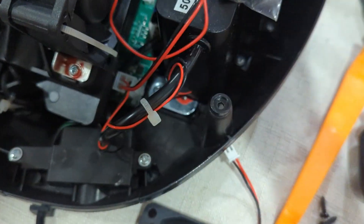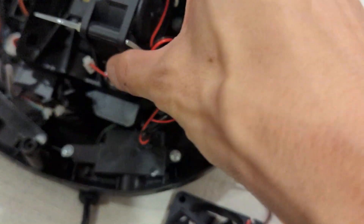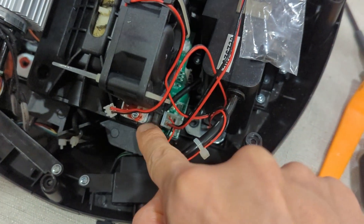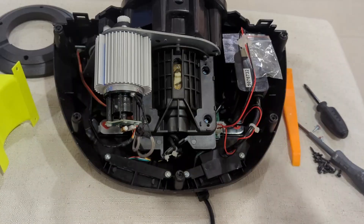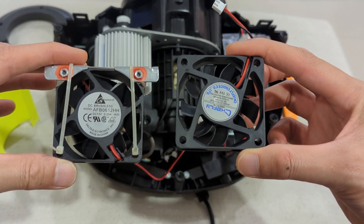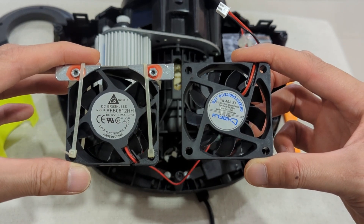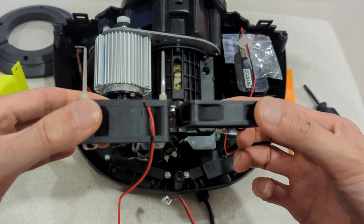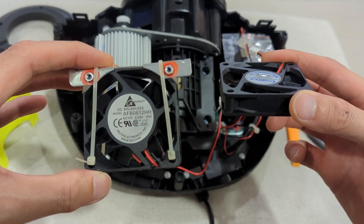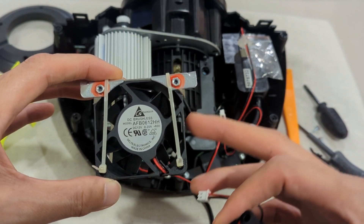That's the fan cable disconnected. The next thing is to remove two screws — one here and one here — to get the fan out. Here's a quick look at the two fans: this is the original and this is the Delta Electronics fan that I modded. This is a bigger fan — it's 12 volt, 0.25 ampere, and it produces a much stronger airflow compared to the original.